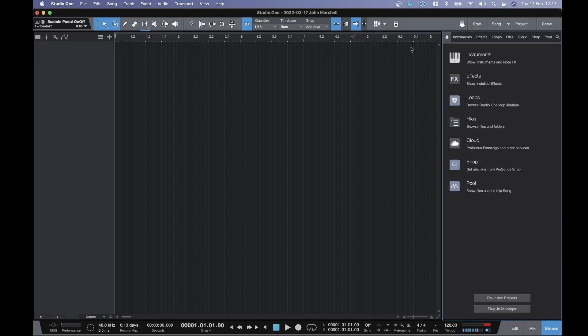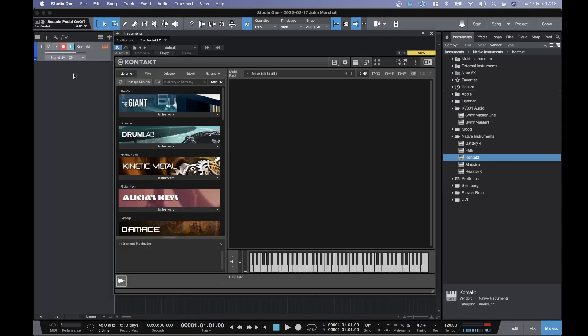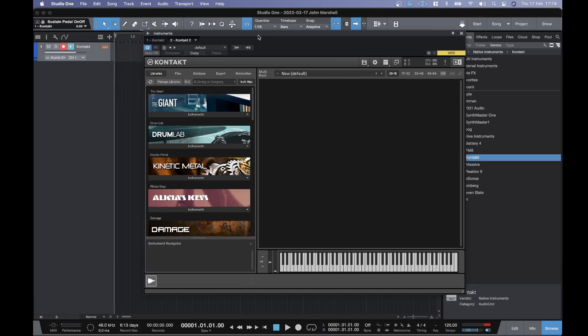In this video I'm going to be taking a look at the new version of Kontakt 6.7, which just came out yesterday. It now supports Apple Silicon natively. I've got Studio One 5.5 here, which is also now supporting native Apple Silicon, so I will load an instance of Kontakt just to test it. I'm really a Cubase person when it comes to a DAW, but Cubase is still running in Rosetta mode, so Studio One 5.5 is looking very appealing, and the performance hit is really minimal.